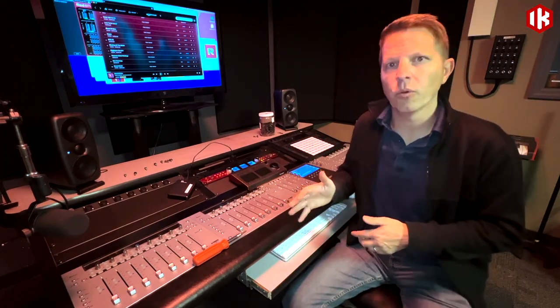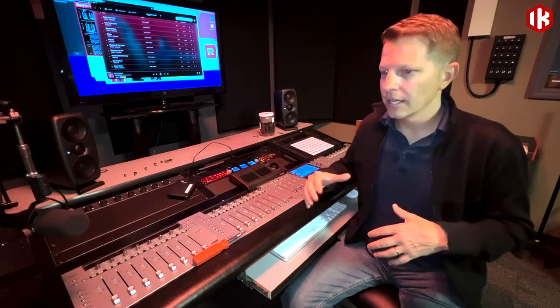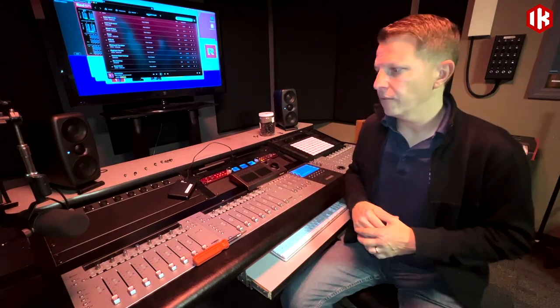We're getting the studio cleaned up a little bit. I wanted to take some time and show you what our decisions are as far as how we're going to route our 7.1.4 system. Of course, we're going to have the IK Multimedia speakers around us. We're going to take a look at some of the various specs to make sure that our Atmos system is designed the way it should be for Atmos listening and for mixing.